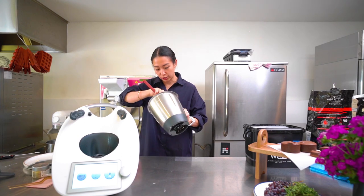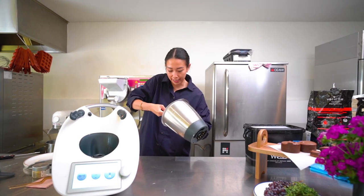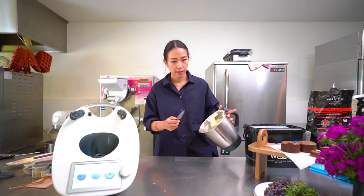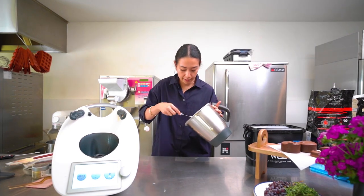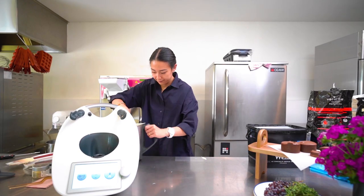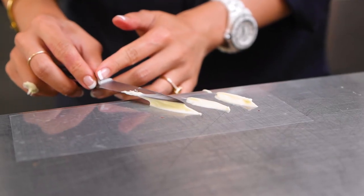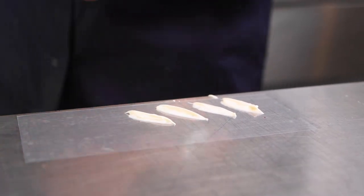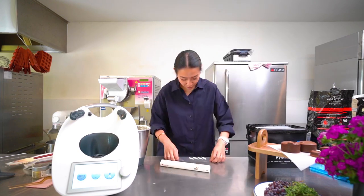Using the leftover white chocolate and a small knife, we're going to make some feathers. Dip the knife a little bit, press it down, let it cool, press, lift up a bit, cool again. Then take your piping tube and place the feathers inside it, and put it in the fridge.